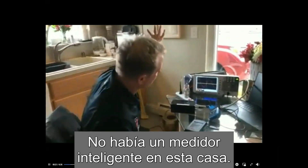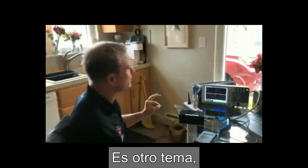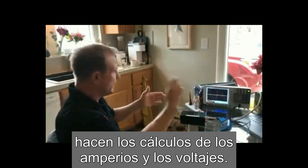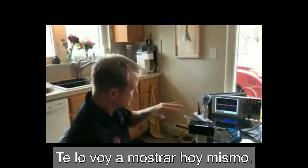Now, if there wasn't a smart meter on this house, the LEDs actually would save you money. But LEDs with a smart meter — the way you do the calculations of the amps and the voltages — you save no money on utilities. And what's worse than that is it's actually very detrimental to your health. I'm going to show you right now today.